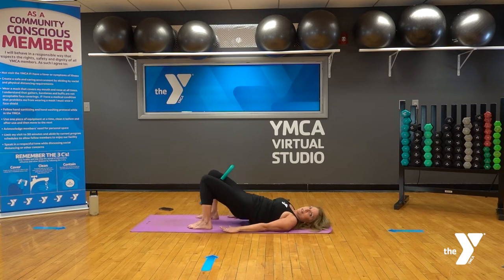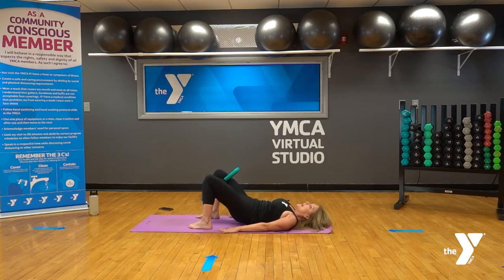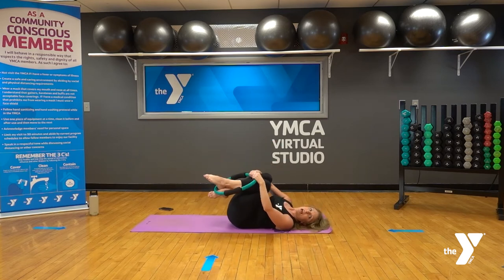Do two more, and on the last one hold the hips up. Nice engagement with the inner thighs — squeeze the ring and release. Five more: that's it, blow the air out, press through the heels, staying actively engaged. Holding the hips up, pulse little pulses up and down — squeeze for ten, nine, eight, squeezing the ring as well as lifting the hips. Five more, four, three, two, and one. Roll it all the way down one vertebrae at a time, then remove the ring and pull those knees into the chest, rocking side to side to release the back.